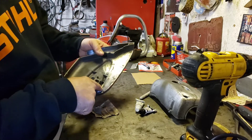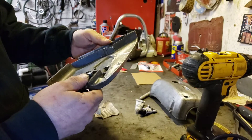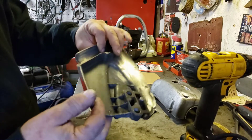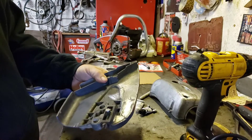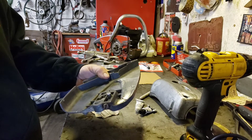There's a crack here and then there's one here, and there's also a big chunk out here, so we're gonna try and fix all that by clamping it and backing it up with some aluminum and some JB Weld.